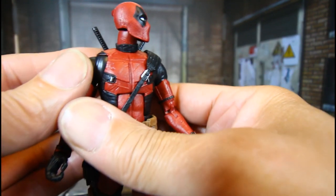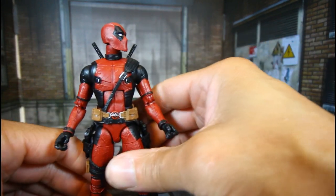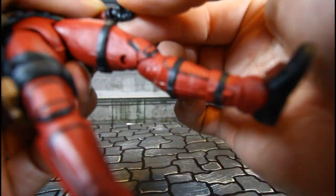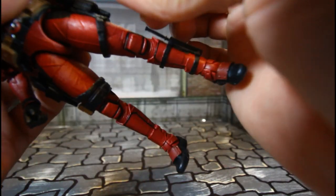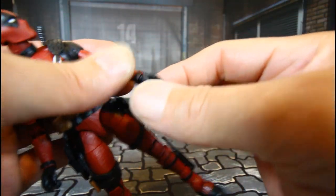Very nice, man — the detail on this thing, all that texture in the suit, very nice. He also has a hinge wrist that swivels.